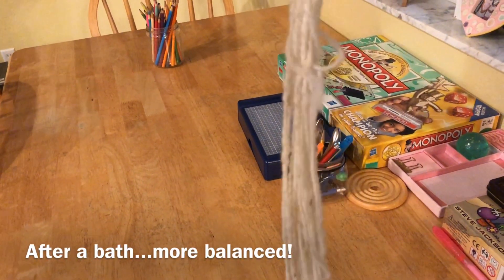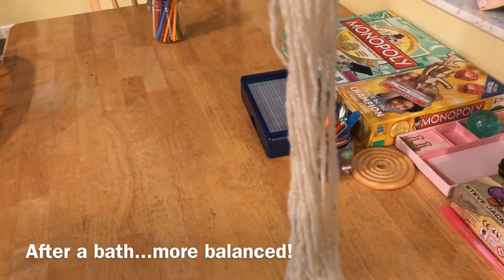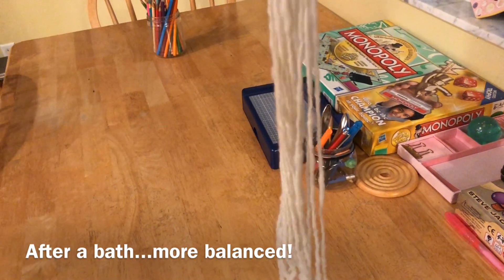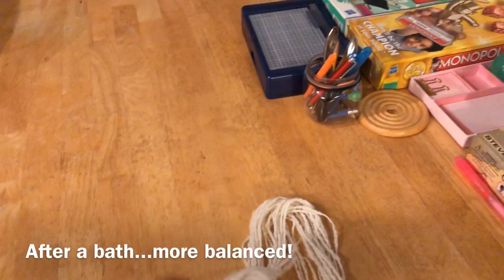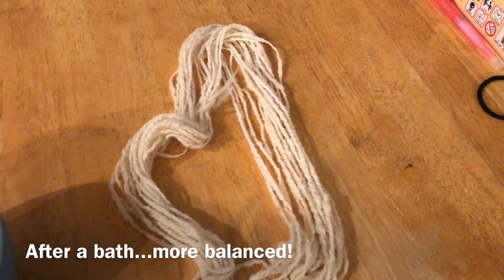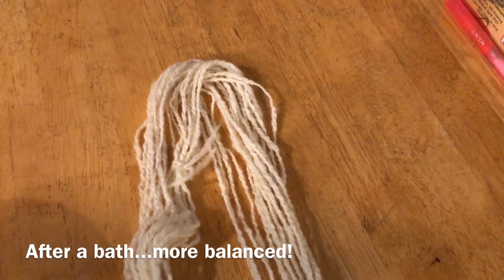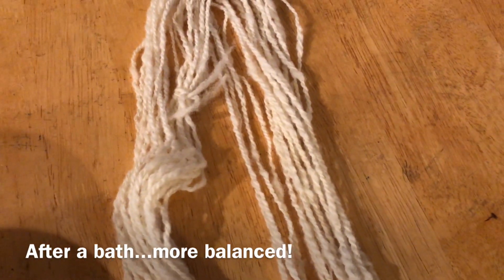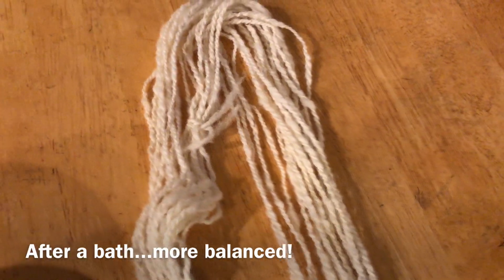Here's the skein I showed you earlier after being soaked for a while. As you can see, it's got a tiny bit of inclination to twist but nothing like when it initially came off the niddy noddy. Just like blocking knitting, soaking your hand spun can make up for a lot. So that's my two-ply little sample — I'll probably dye this as well with some natural dyes.